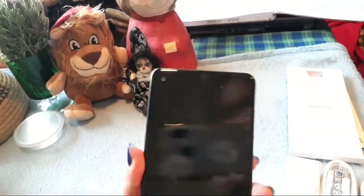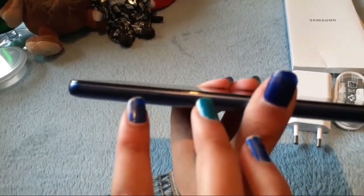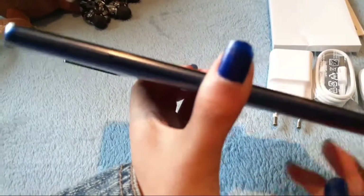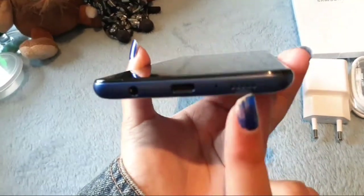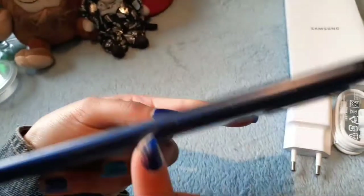On the side there's a little hole where the SIM card pin goes in, and that's where your SIM card and memory card can be inserted. At the bottom we have the speaker and the headphone port and USB port.